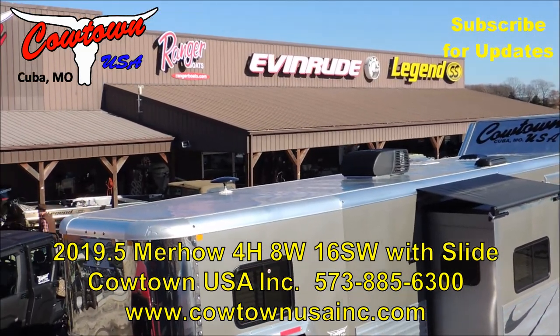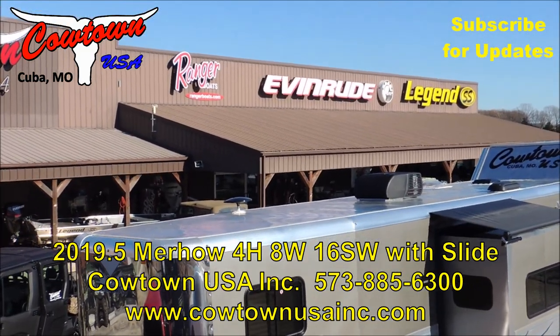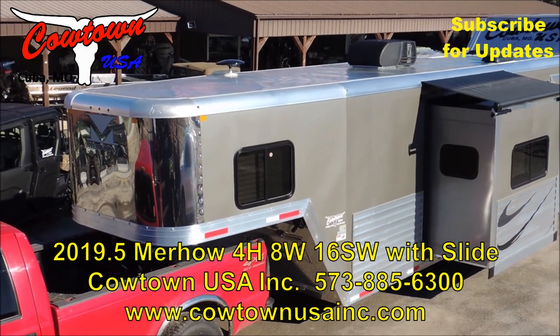Hi guys, Rick Dane with Cowtown USA in Cuba, Missouri. Here with a 2019 and a half.